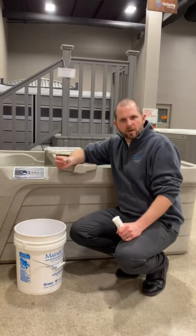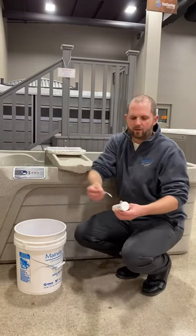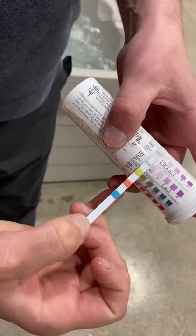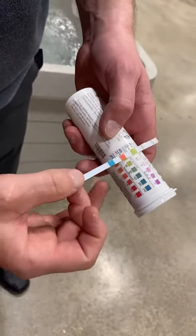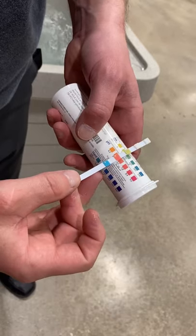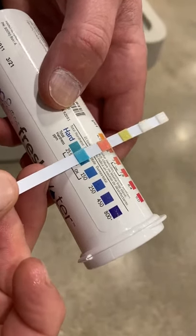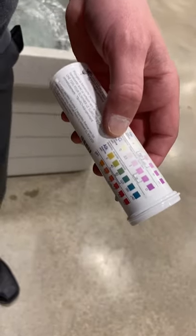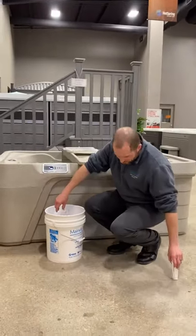Now we're going to test the water. We dip our test strip in the water, pull it out, then match it up to our chart. Our chlorine is going to be really low. If you're using a chlorine system, you're going to be paying attention to the free chlorine, not the bromine — and vice versa if you're on bromine. For our alkalinity, it looks like we're a little bit low, about 40. For our pH, we're looking right in the middle — pretty good. Our hardness levels are right in the good range, so we're not going to have to make any adjustments. We're within the tolerable ranges across the board; all we needed was chlorine.